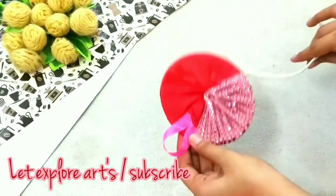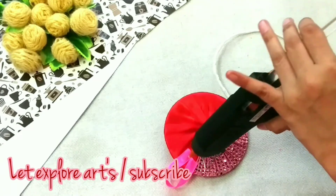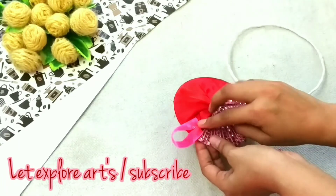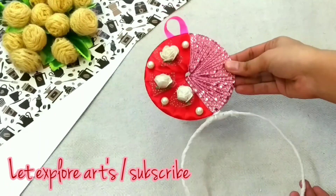This beautiful towel hanger is ready, so my project is done for today. Hope you enjoy my video. Please subscribe to my channel for more interesting videos and press the bell icon for latest updates. See you in the next video.